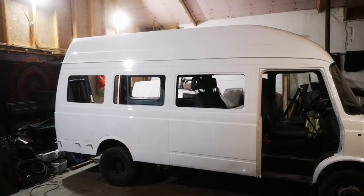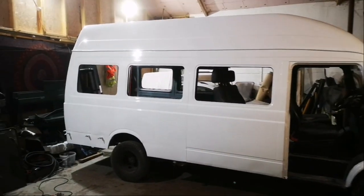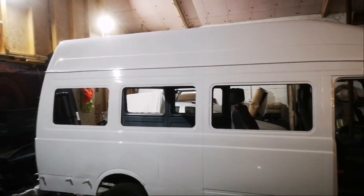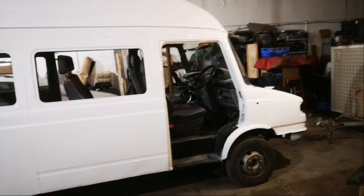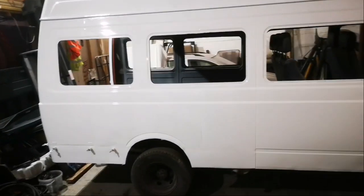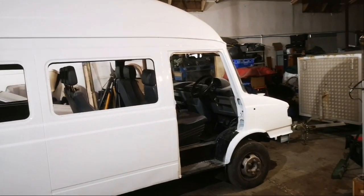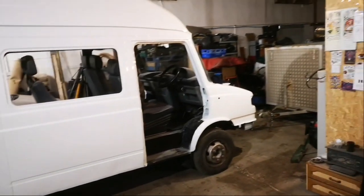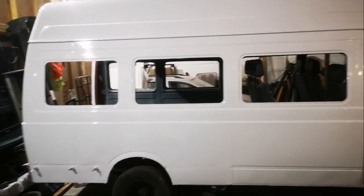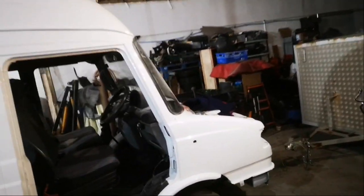The van is back and it's painted - it looks really nice, it no longer looks rough. I had it painted, as you can see. Last video I was showing you all the prep and everything that was being done. I had a cold as well at the time, but yeah, it's looking really nice.